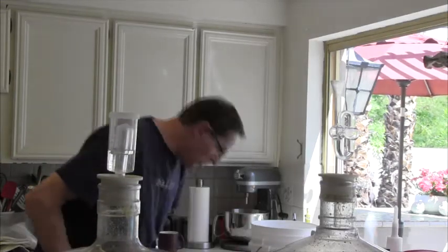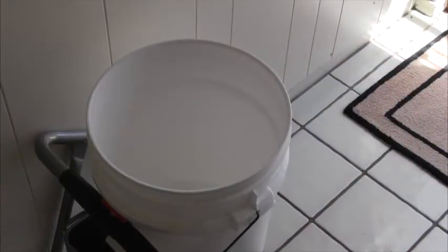I know you guys have probably all seen bottling videos. I will video this and see if there's anything worthy to see, and we'll check back with you later. The corn sugar is in the bottom of the bottling bucket.